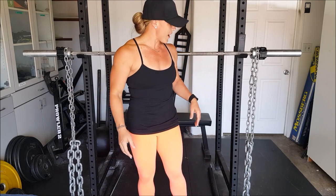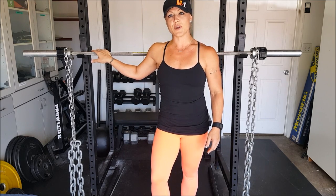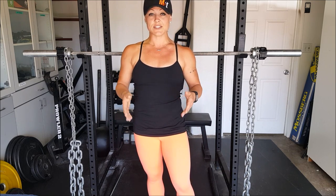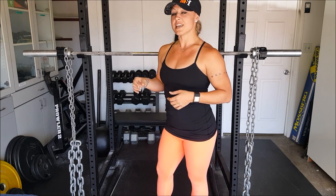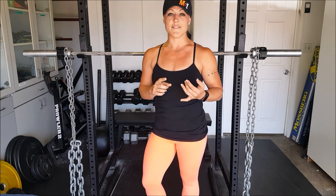As you can see right here, we've got about 22 pounds of hanging chains on each side of the barbell, and we're going to walk for 50 feet down and 50 feet back holding the bar overhead. This exercise is really going to challenge your core and the stabilizers in your upper body and your shoulders as well. We like to use this exercise as a finisher at the end of our workouts to really have that good burnout at the end.